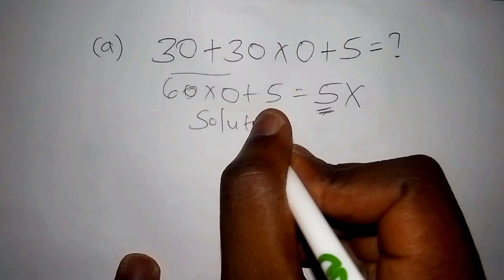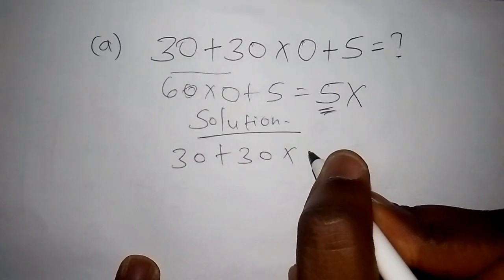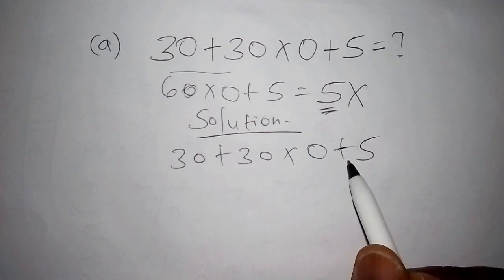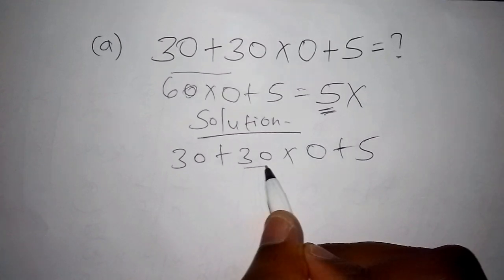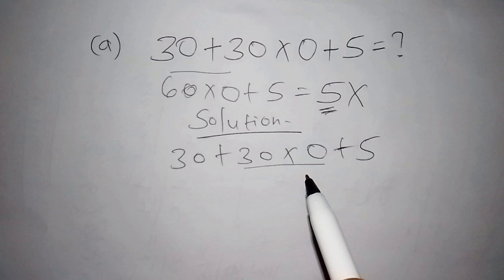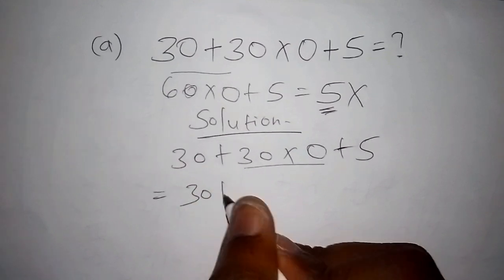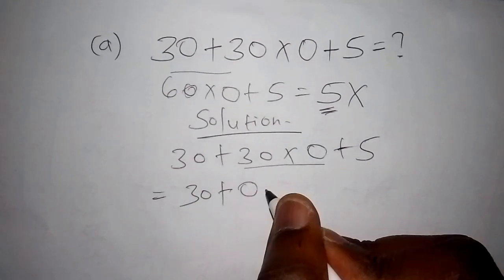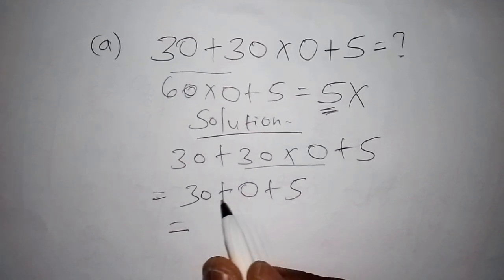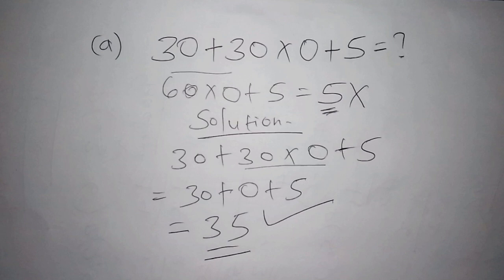Here is the best solution. We have 30 plus 30 multiplied by 0 plus 5. The first step is to work out the multiplication part. Any time you're working out different operations, start with multiplication — or division if present and no brackets. So: 30 multiplied by 0 is 0, giving us 30 plus 0 plus 5. That equals 30 plus 5, which is 35. That's why those who got 35 got the correct answer.